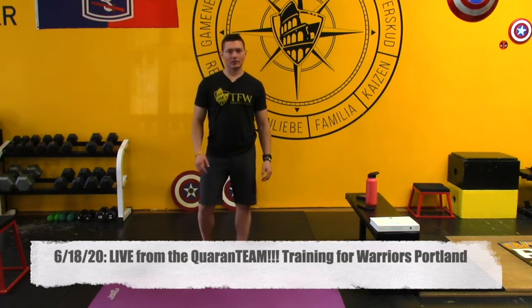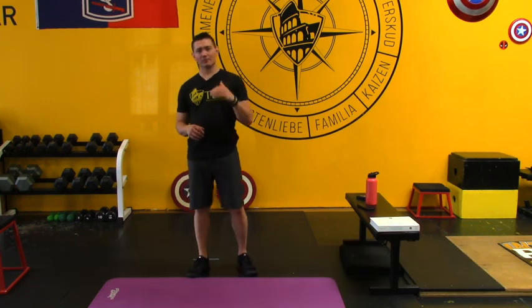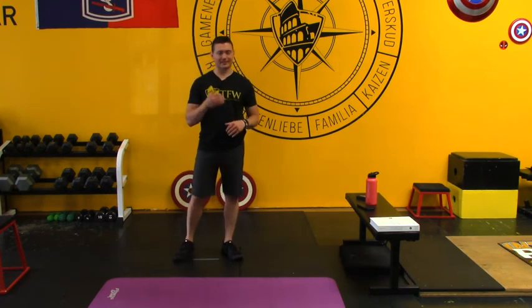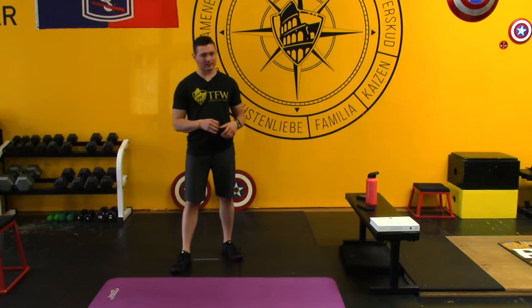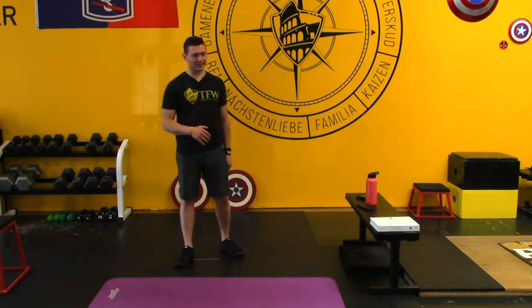Hey Warriors, it's Coach Josh and we are going to crush a fast and powerful leg workout today. We've got some speed squats, we've got some AMRAPs, we've got lots of posterior chain training. We're going to build up the legs — quads, hamstrings, glutes, abs, all those good things.